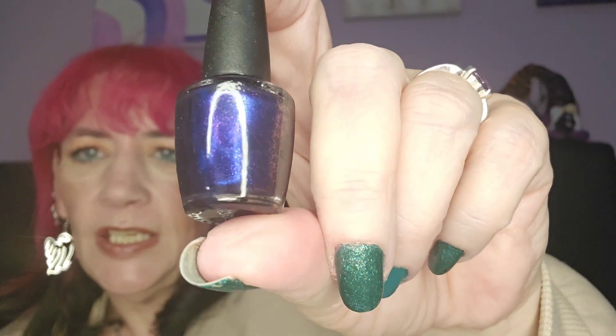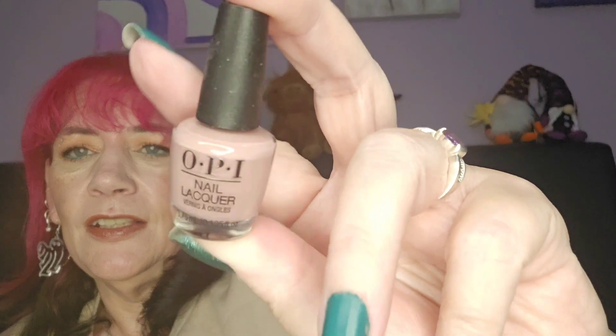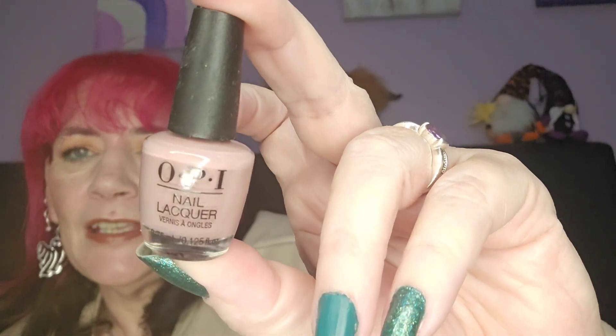Day number fourteen — oh, I had this color! It's stunning, I love it. It's like a purpley dark blue — I had that in the full size, used it all up and couldn't find it again, so I'm glad to have it back in my collection. And day number fifteen — this is like a nude pink. That's really pretty.